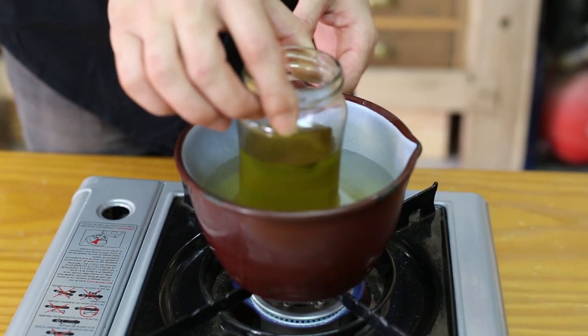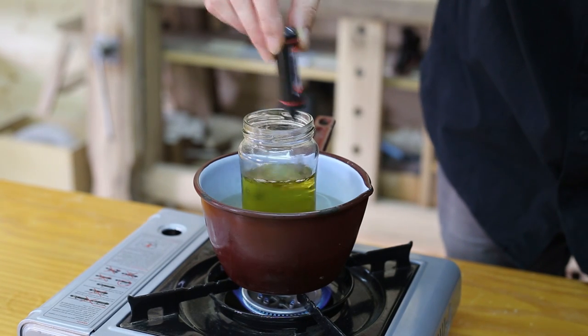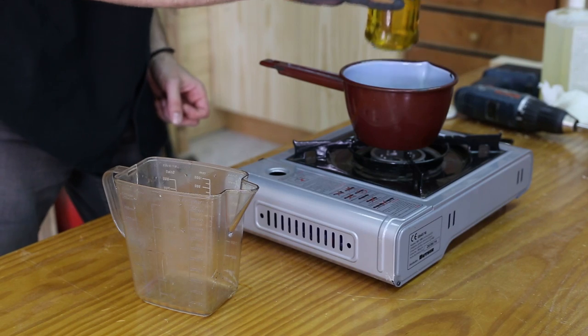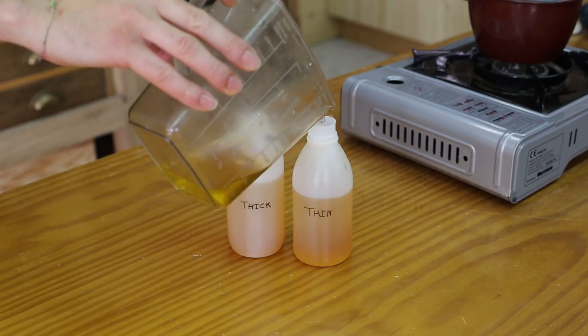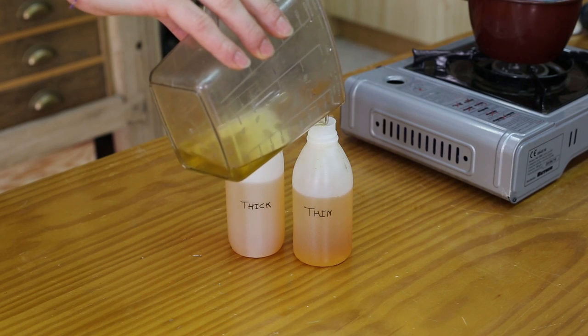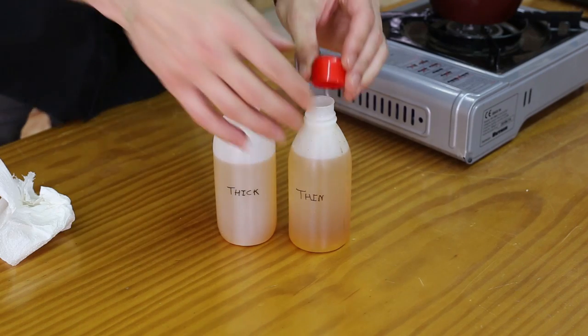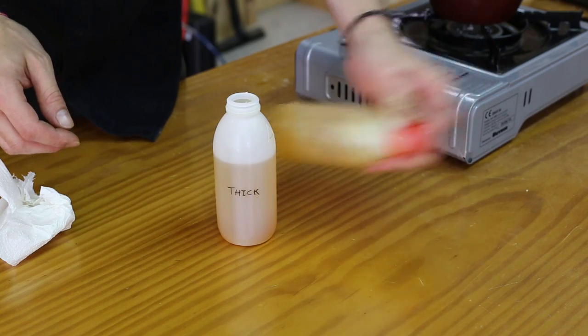We must be careful not to exceed this temperature or the mixture could dry. Once the temperature has been reached, we pour it into the bottles according to the ratios on the mixture chart. We fill the bottle with the thick mixture, leaving room for the wax. We shake the liquid mixture vigorously and it's finished, so we can put it aside for now.